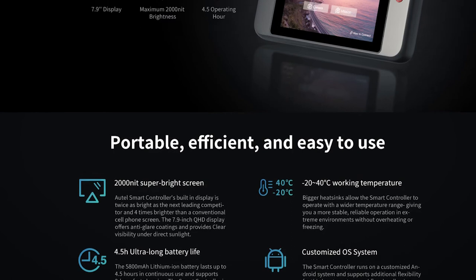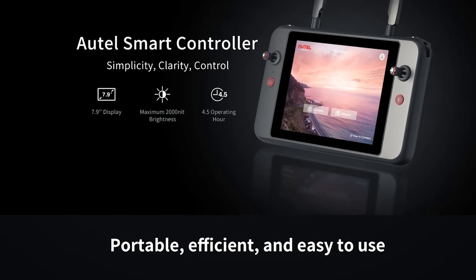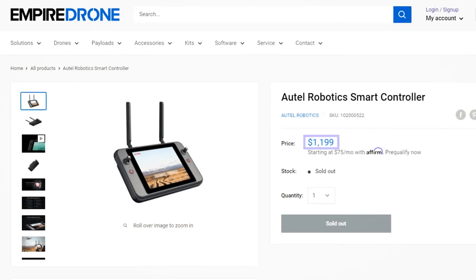Unfortunately, all this change is occurring at the same time as the release of the Autel smart controller, which has caused some serious confusion. The smart controller, or SC, is Autel's soon-to-be-shipped breakthrough ground control system. It will have a very large and bright screen, and it's Autel's answer to the DJI smart controller and then some. A lot of people are excited for the Autel SC because of how easy it makes using the EVO2 — just turn on the drone and the SC and launch. No need for brackets, cables, and third-party tablets. The Autel SC retails for $1,199, so for some, the third-party tablet route might still be the way to go.